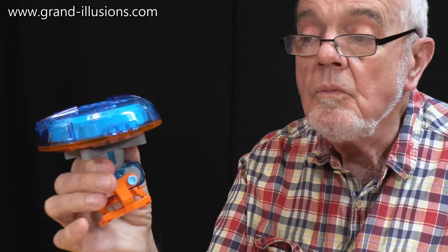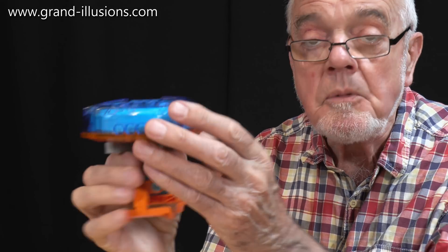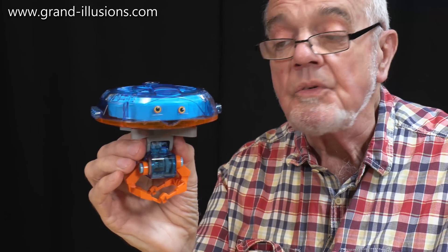What have we got here? A space vehicle — zoom, zoom, zoom! Oh no, look, it's got a couple of eyes. It must be a robot, of course.